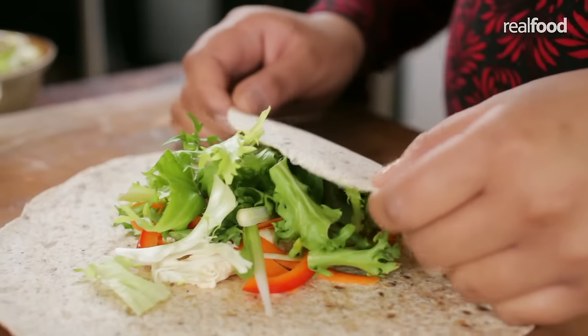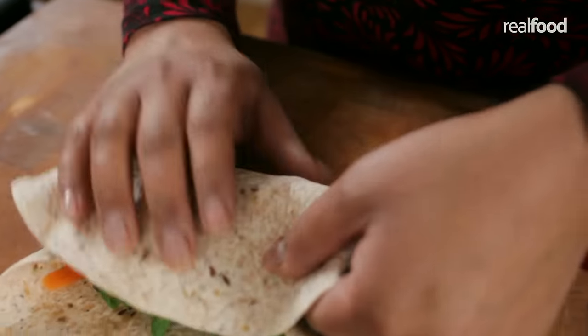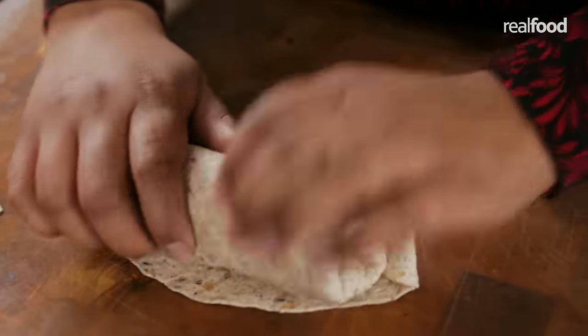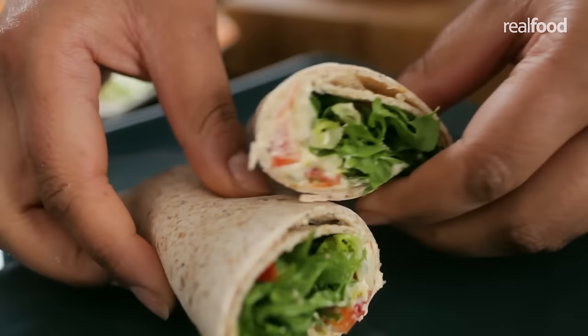All I need to do now is wrap the tortilla. Fold the bottom and top edges over, then rotate the tortilla and roll up from the bottom. So that's the closed wrap.